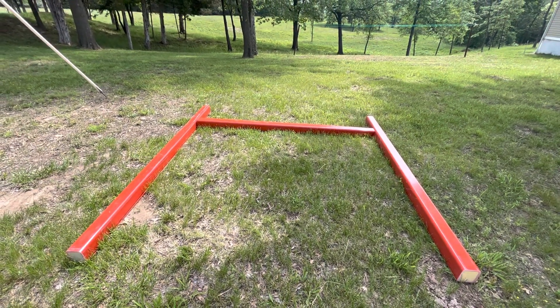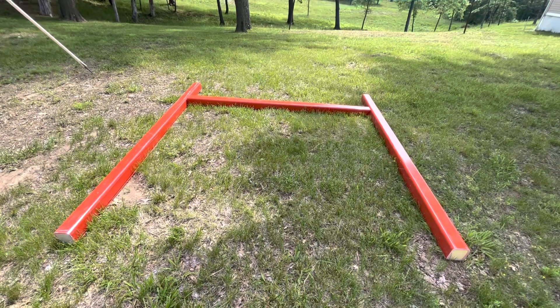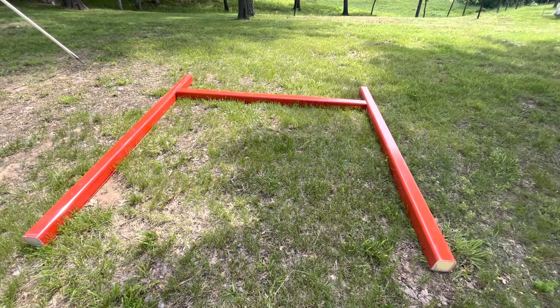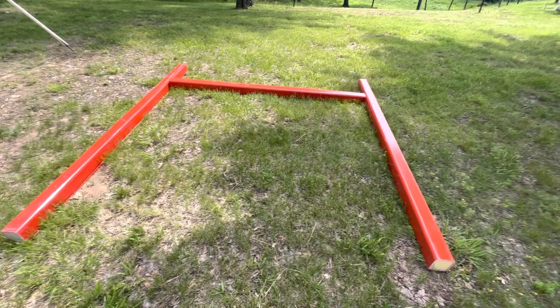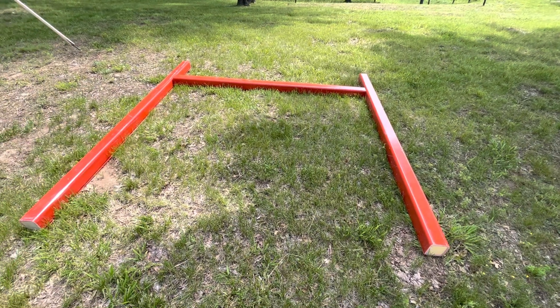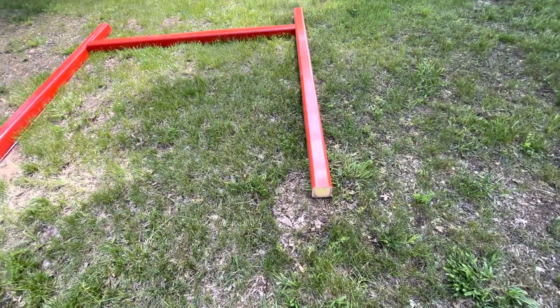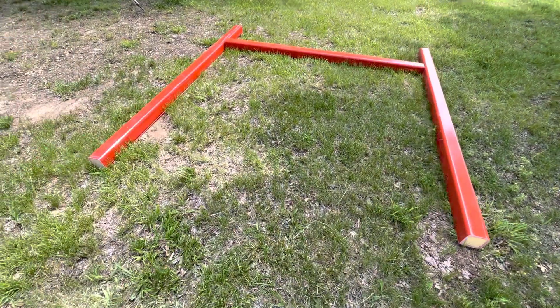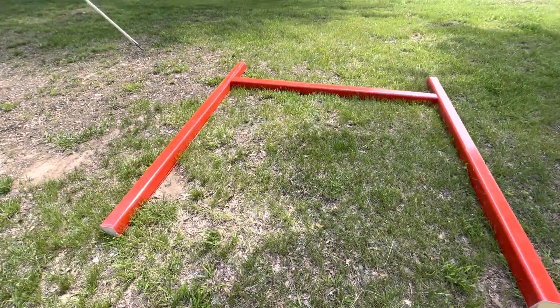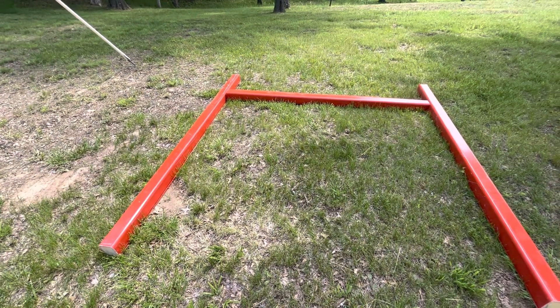Good day, folks. This is Greg Judy at Green Pastures Farm. Today I've got some H braces that I've laid out here, and we've got several of these that we're going to be selling. These are fiberglass 4x4s, and they are foam-filled, and they're 8 foot 4 inches tall, and the cross pieces will range from 6 to 7 feet.